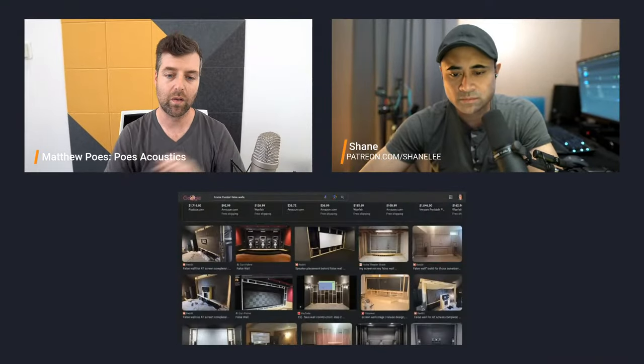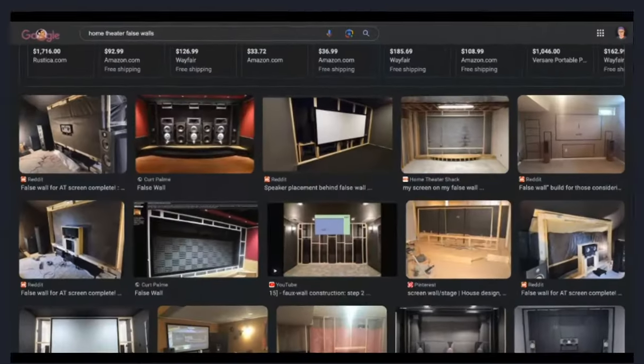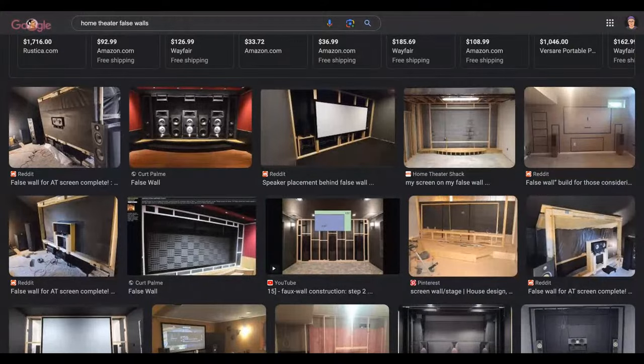A false wall really just refers to some sort of framed area in the front of the room. It's not actually a wall — it'll look like it because you're going to cover it in fabric or something else, as well as the screen. Behind that usually is acoustic treatment and speakers. A baffle wall actually has a baffle — a hard surface like drywall or plywood — that fits tightly around the speakers, extending the baffle all the way out to the sidewalls, floor, and ceiling. Baffle walls are technically better and give you better performance, but they're less flexible.